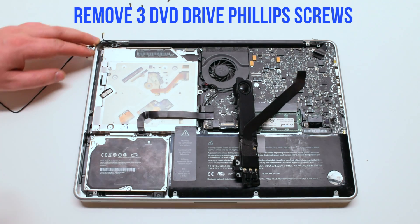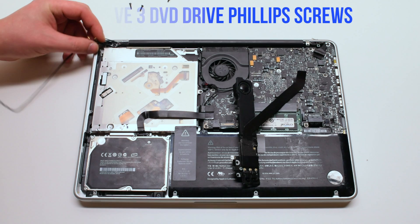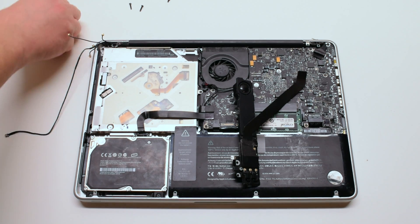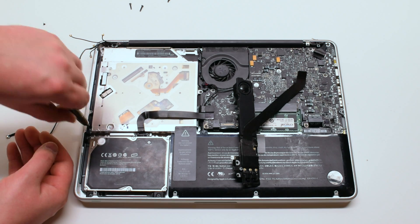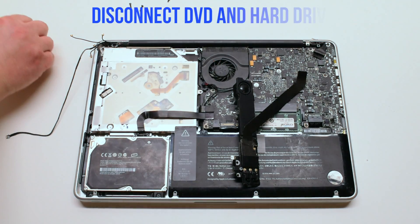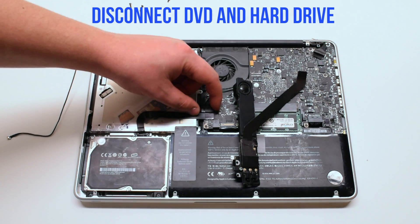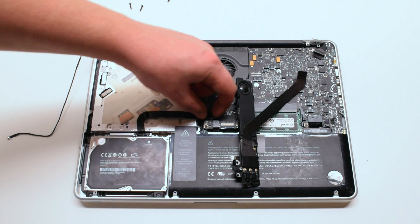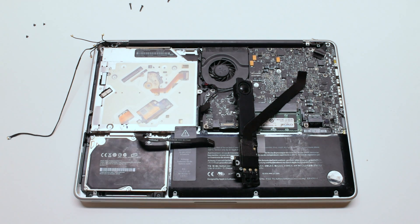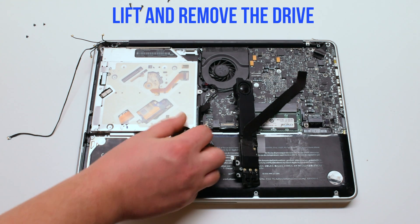The DVD drive is screwed in with three Phillips head screws — go ahead and remove those. Disconnect the DVD drive and the hard drive from the logic board, then lift and remove the drive.